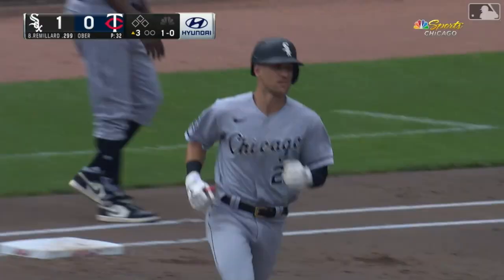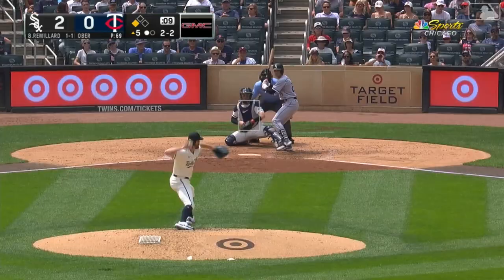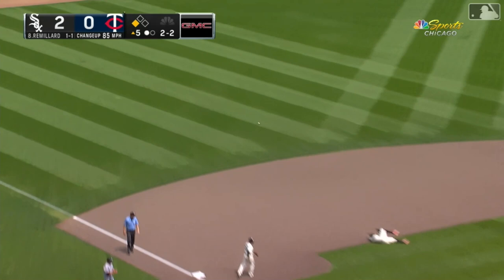That ball's drilled by Remillard — deep left field. And Zach Remillard takes it up and out. His first major league home run.